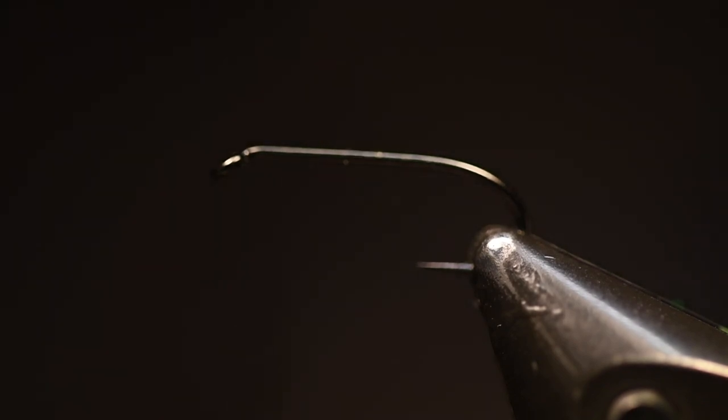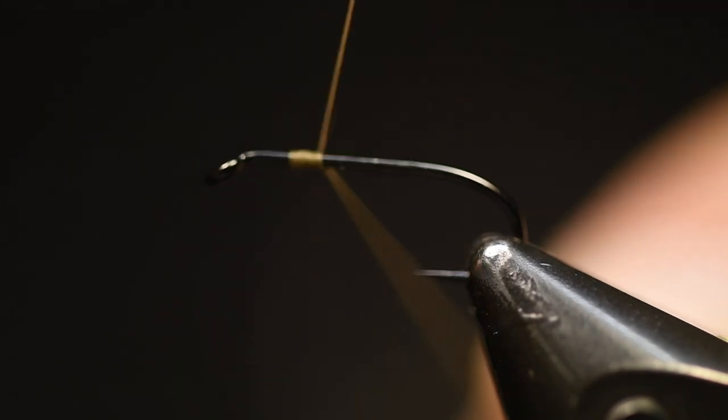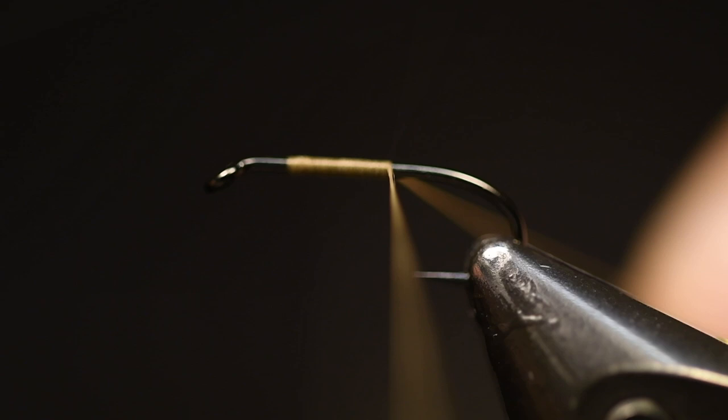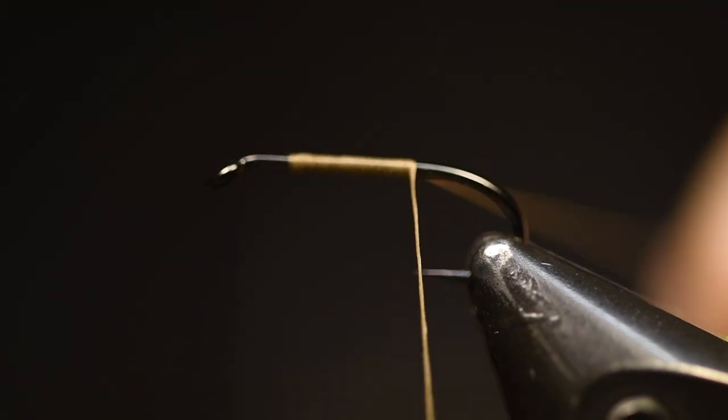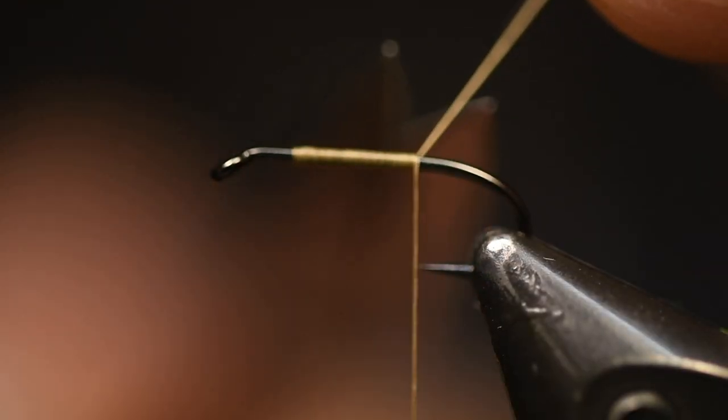The thing here is that you need a lighter thread — this is a light tan, I think — but you can use yellow or white. If you use a dark thread the fly will be too dark, and the idea is that you want a little bit of transparency in the fly.